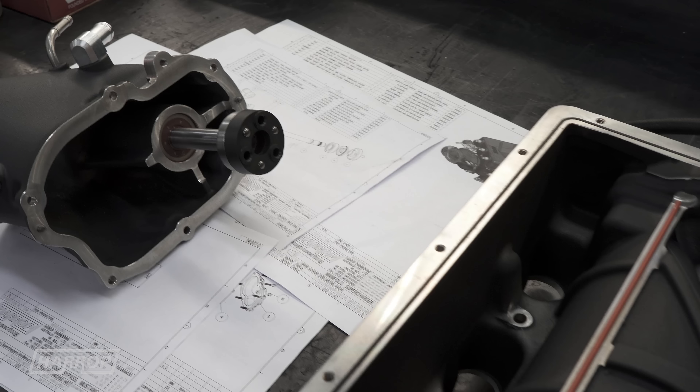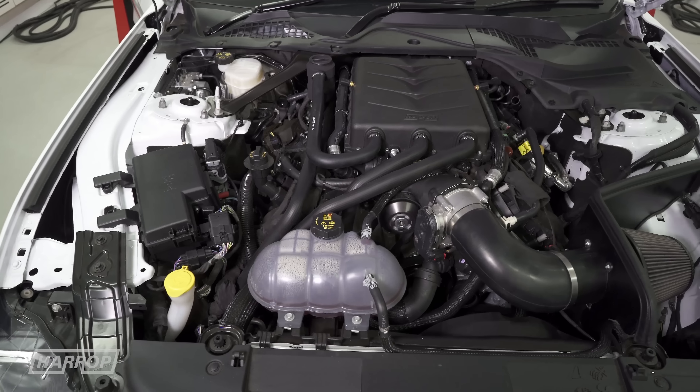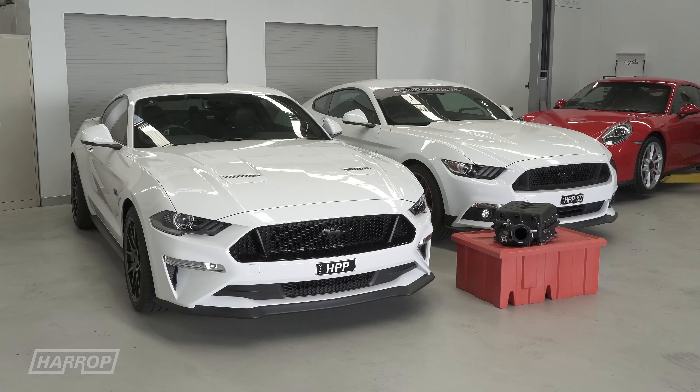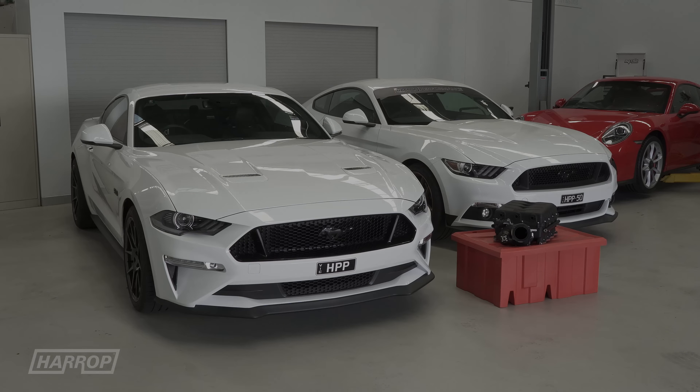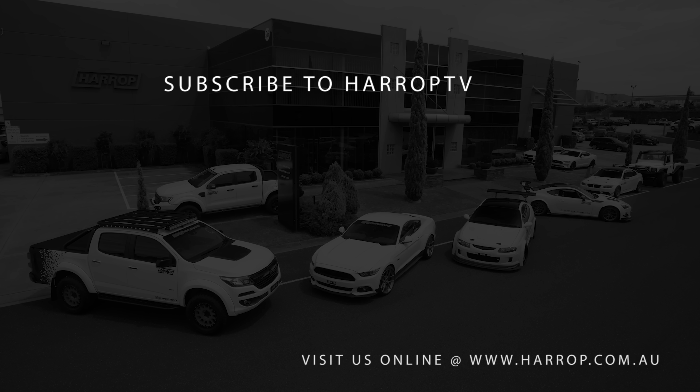Pre-orders are now being taken to meet demand globally through our reseller network or right here at Harrop Performance Centre in Melbourne. Learn more at harrop.com.au and subscribe to Harrop TV for all of our content as released.